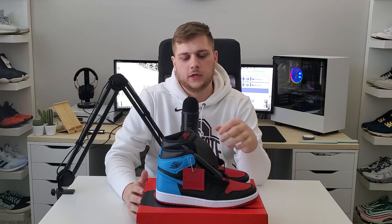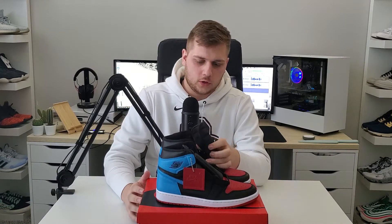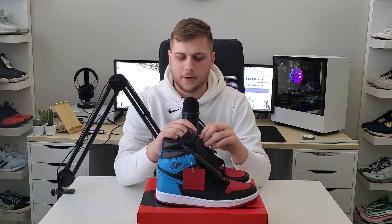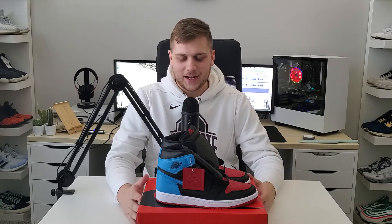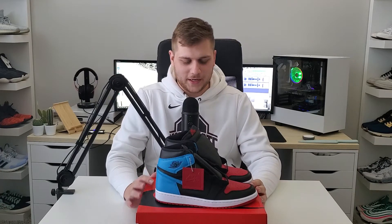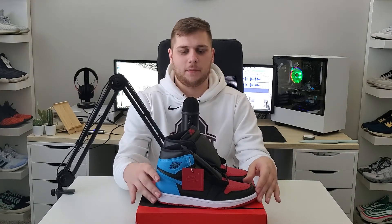Alright, so here are the UNC Chicago Jordan 1s. Pretty nice looking shoe — the colors really pop on them. Only All-Star Game pickup, which isn't too bad because some people didn't pick up anything. So I guess it's lucky that I picked up something that wasn't just a general release. These are pretty cool, definitely like them. The red kind of makes me really want Breads now. The red on these pops a lot, and the blue on these pops a lot too.